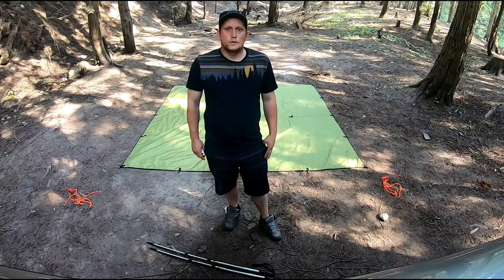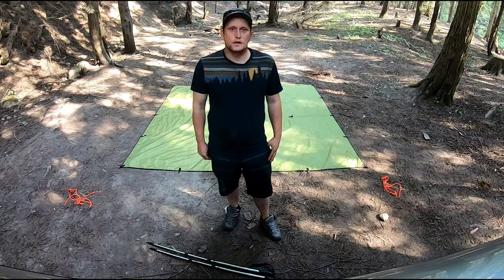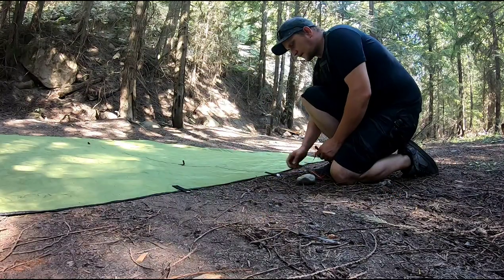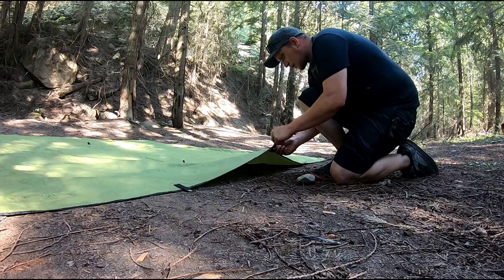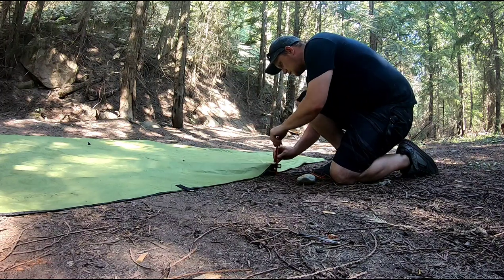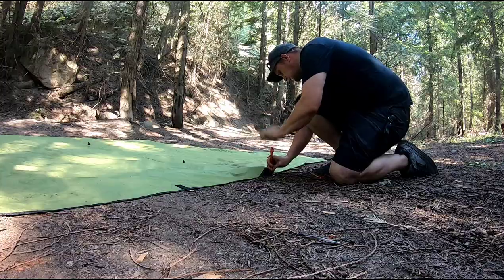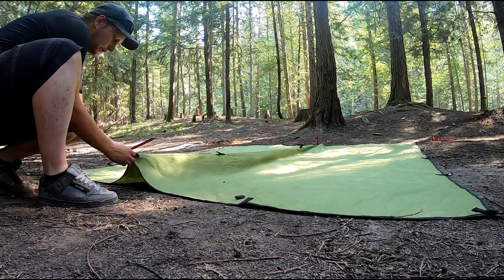The next shelter I'd like to show you is the lean-to with a ground sheet. It's a very easy shelter to set up, provides excellent protection, and the ground sheet is a lifesaver. To start, you want to find the center tie-out on the sides again, but this time you want to stake them down. Opposite of the other tie-out, you want to pull tight and stake down.